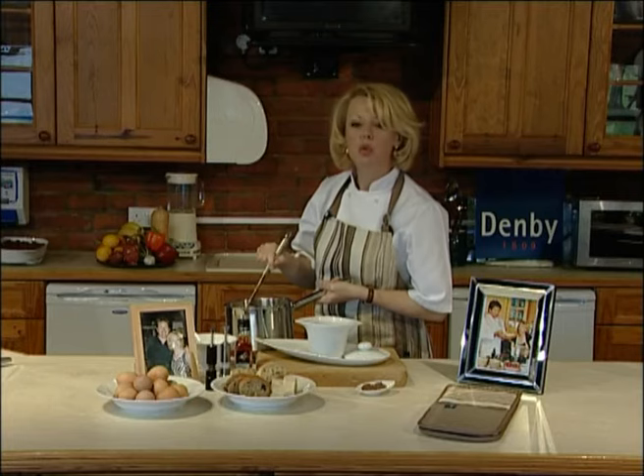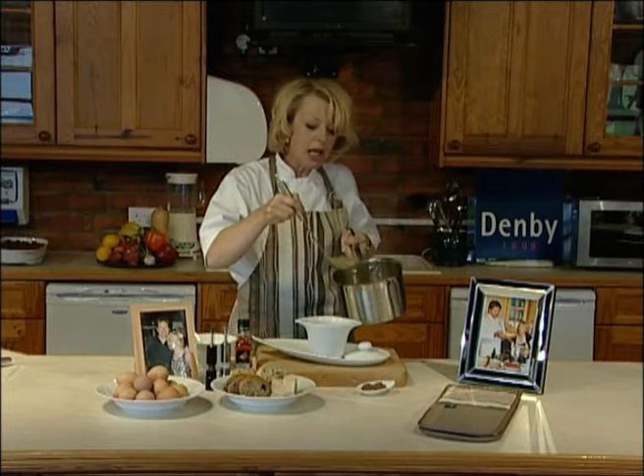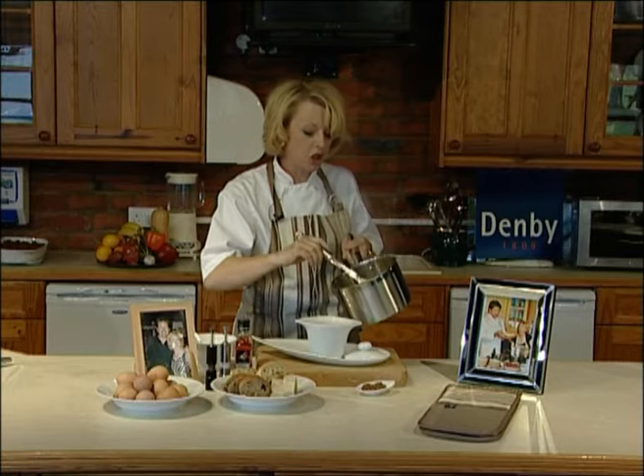I've got a soup here in a pan — carrot and coriander — smells gorgeous. My James Martin Lidded Soup Bowl will make it look very professional.